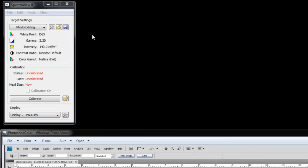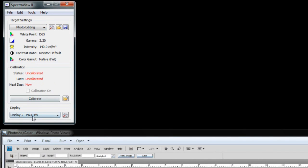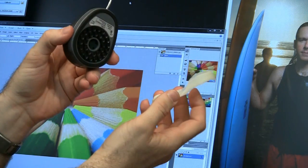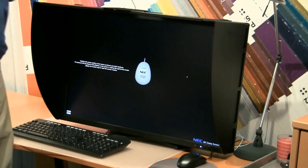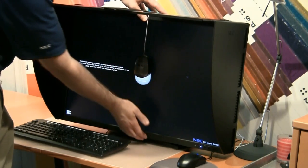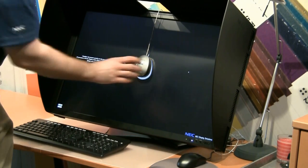To use SpectraView 2, select the target that you're going to calibrate with and select the display that you would like to calibrate. Then click the calibrate button to start the calibration process. If your sensor has a cover like mine, you need to remove this before calibration. To start the calibration process, we'll place the calibrator against the screen and tilt the screen back to allow gravity to hold the calibrator in place.